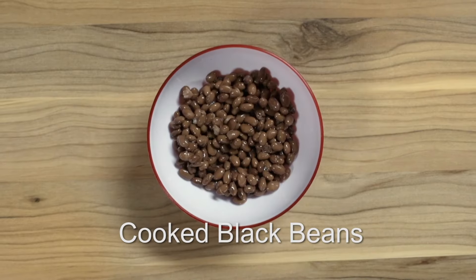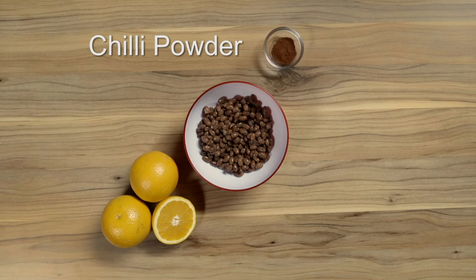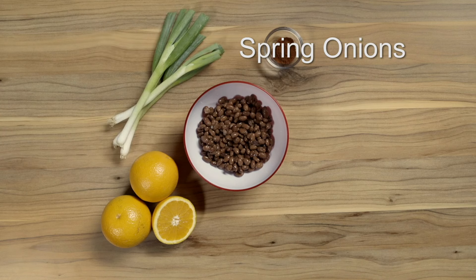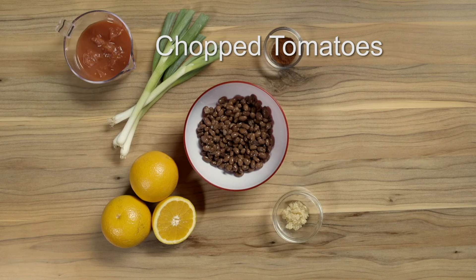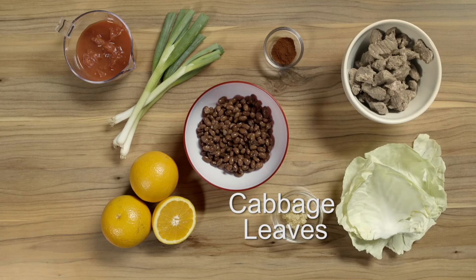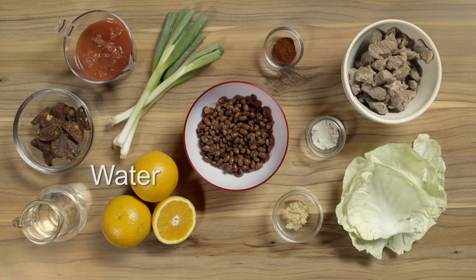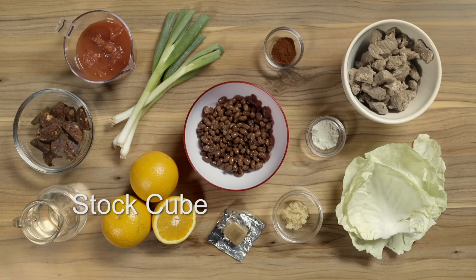Cooked black beans are one of the main ingredients in her recipe. You'll also need oranges, chilli powder, spring onions, chopped garlic, chopped tomatoes, cooked beef, cabbage leaves, chorizo sausage, flour, water and a stock cube.